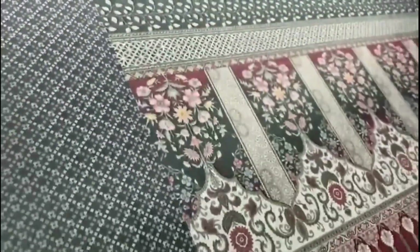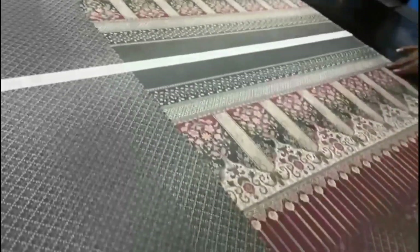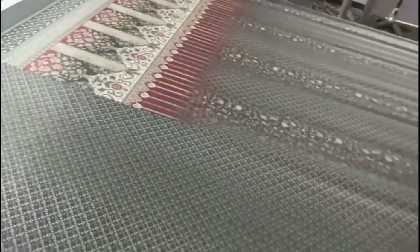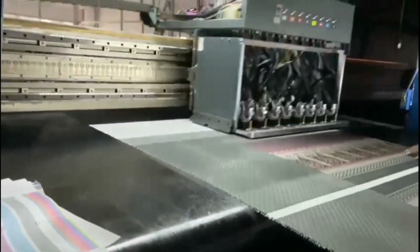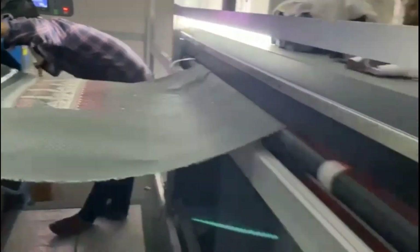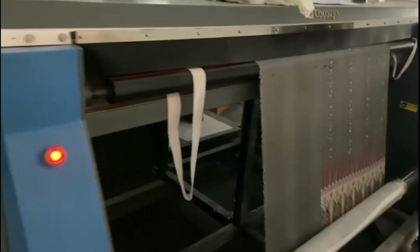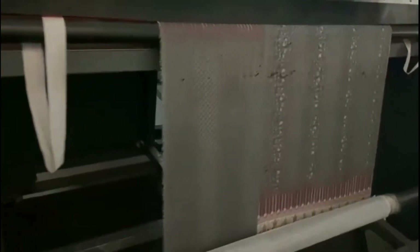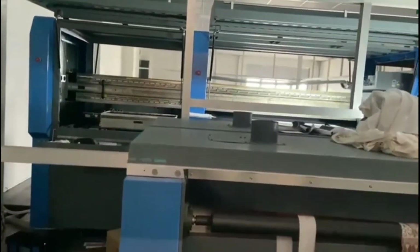After the color and fabric are set, it goes through an aging machine, then washing, and then a calendar process. After these three processes, the fabric is ready to use. Day by day this machine is improving in the market.